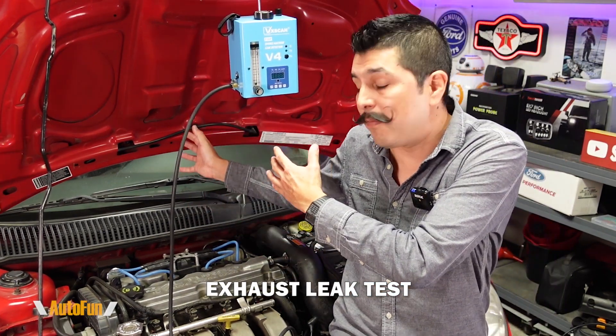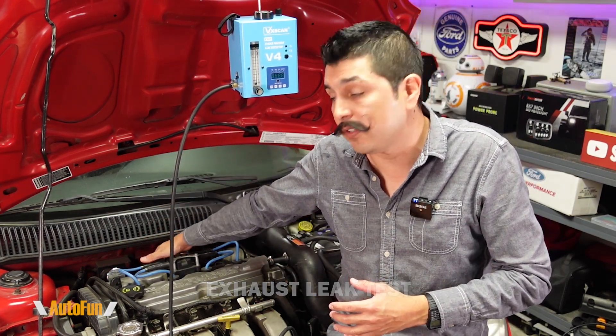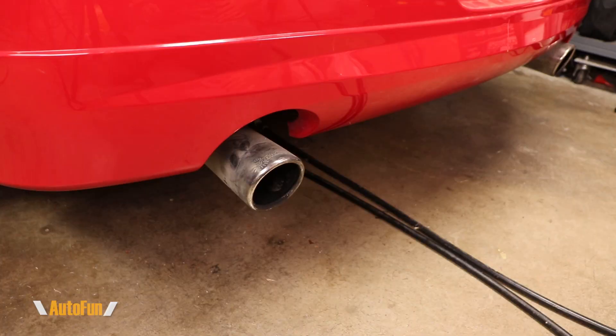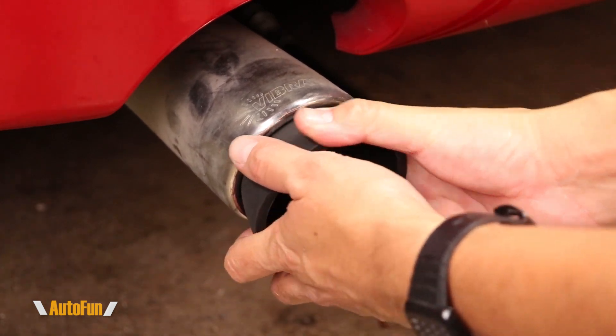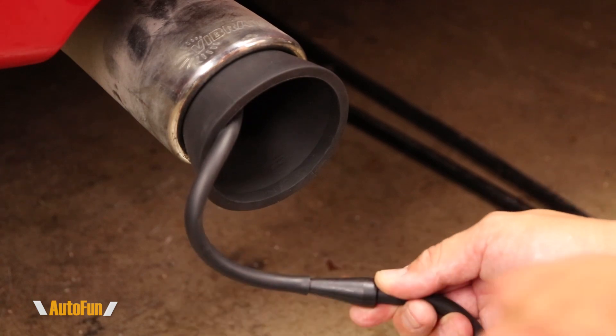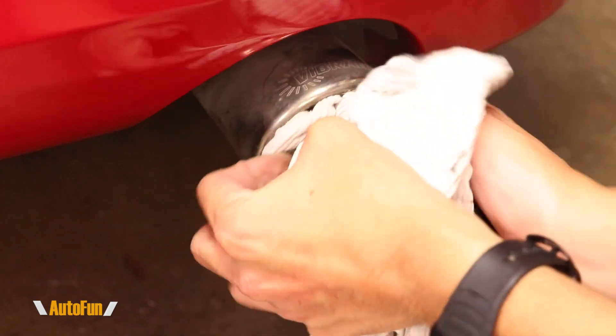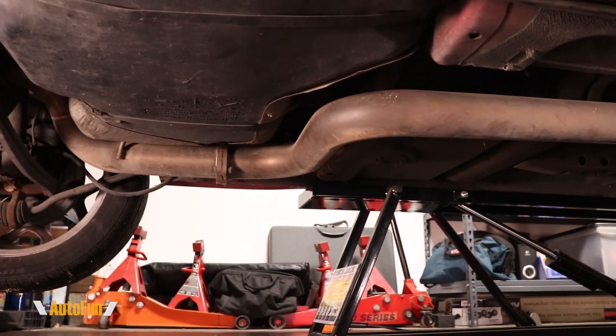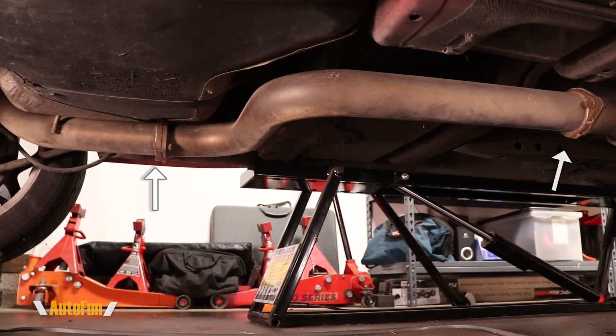Now we can also check for leaks in the exhaust system, all the way from the back up to the exhaust manifold. A leak in the exhaust manifold area can lead to poor performance and an engine running rich, which can eventually damage the oxygen sensors — and those leaks may not always trigger a check engine light. To test the exhaust system, I insert the cone adapter so it's nice and tight, then connect the smoke hose to it and begin to insert smoke. Because this car has dual exhaust, I'll also plug the open one while conducting this test. Then I can inspect the entire exhaust system all the way to the exhaust manifold, looking for smoke to find leaks, which are usually found in the joints or gaskets.